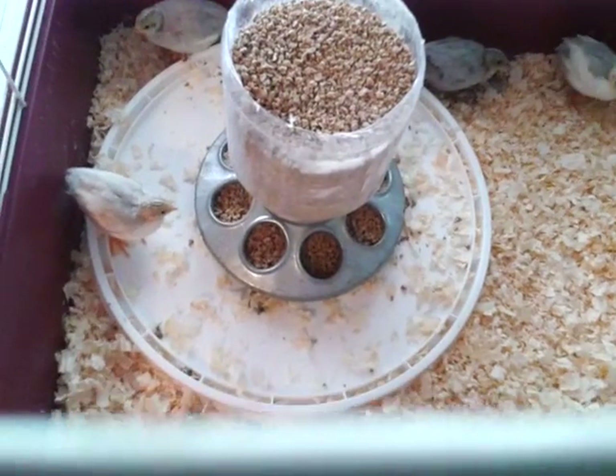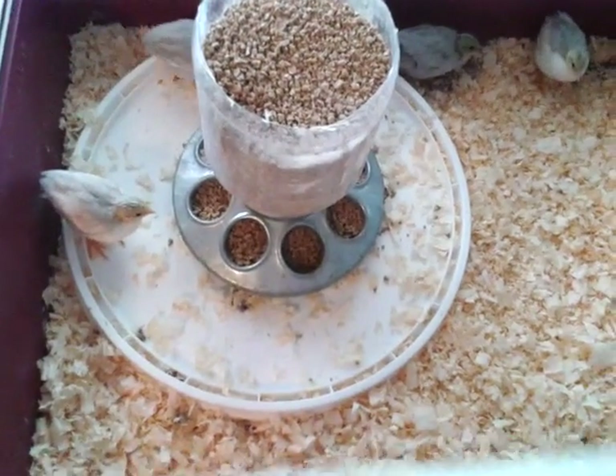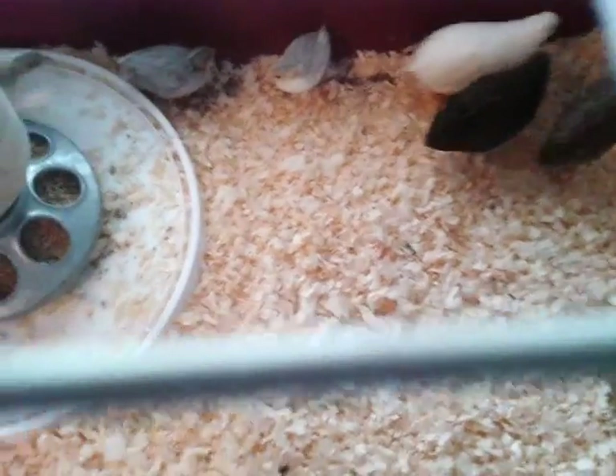Hello, Clay again, just showing you our update on our button quail.